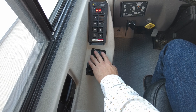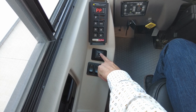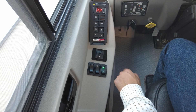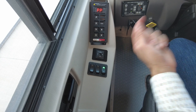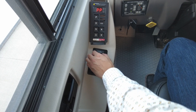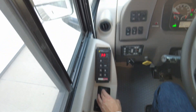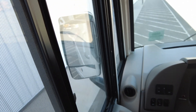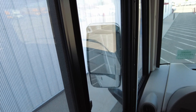For the mirrors, we do have their position controls located right here. To move the left mirror, you want to be on the switch to the left; the middle is off, and to the right is for the right mirror. If I push the left button it'll move the mirror to the left. If I push the right button it'll move it to the right. Up goes up and down goes down.